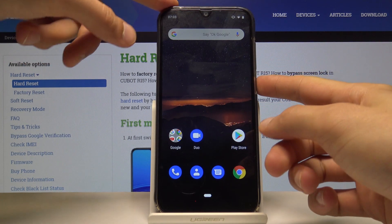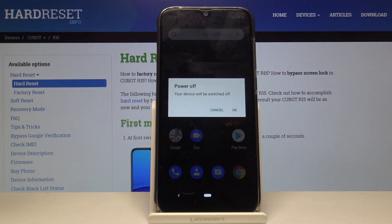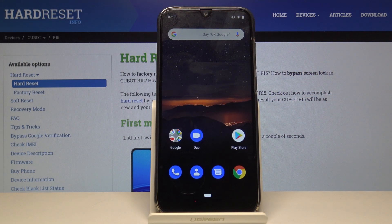To get started, we need to power off the device. Click the power key, select power off, confirm it, and wait for the device to shut off.